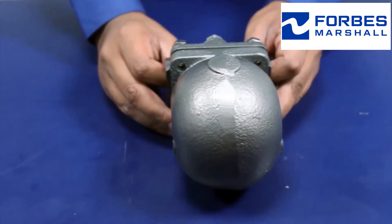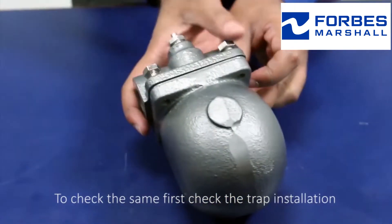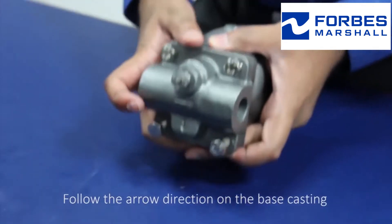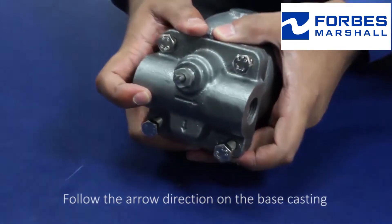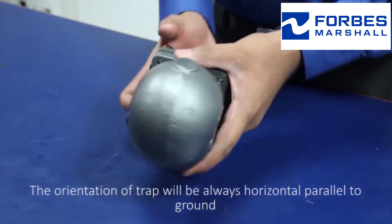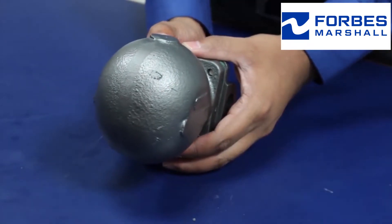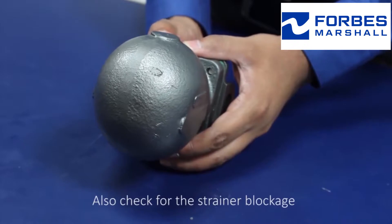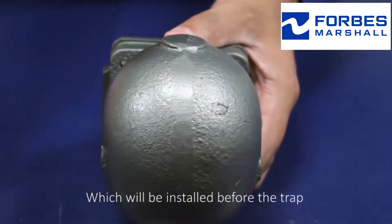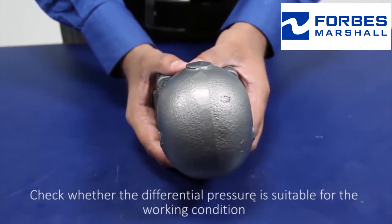To check this, first check the trap installation — follow the arrow direction on the base casting. The orientation of the trap will always be horizontal, parallel to the ground. Also check for strainer blockage; the strainer will be installed before the trap. Check whether the differential pressure is suitable for the working condition.